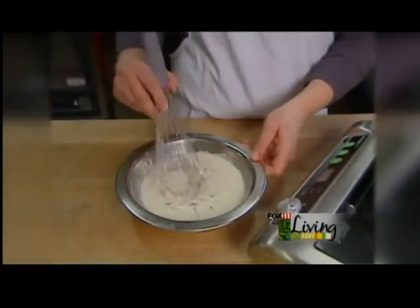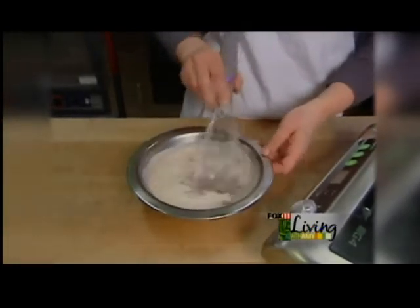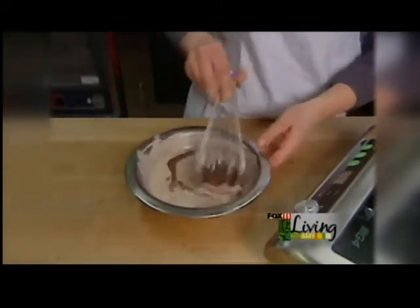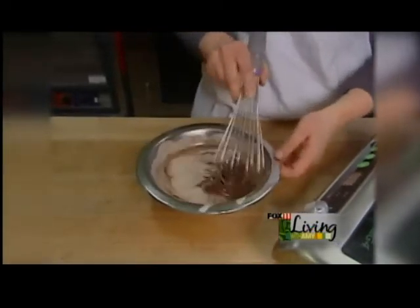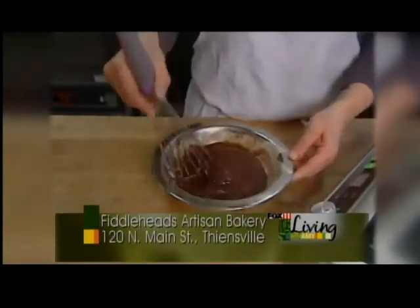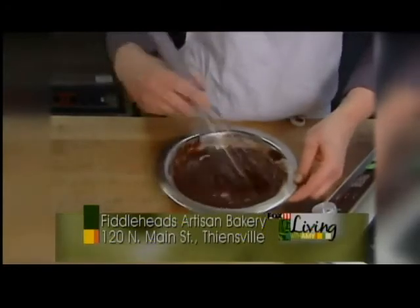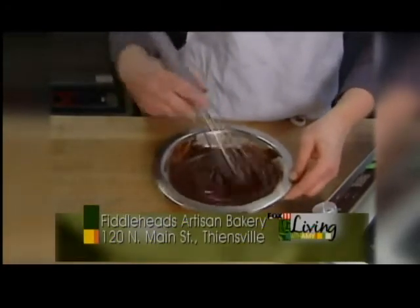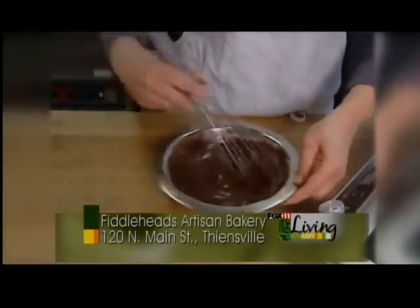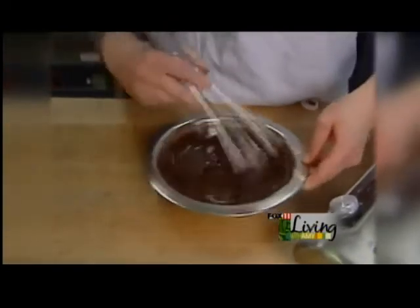Once it's melted, we'll go ahead and gently whisk the mixture together and you're going to get a really nice velvety mixture. This is actually called a ganache — so we are making a truffle ganache.